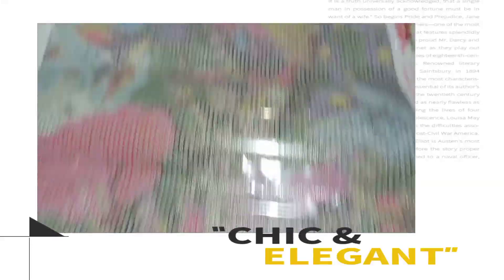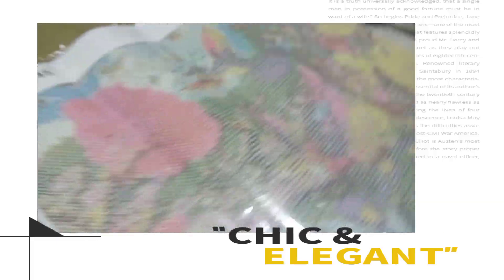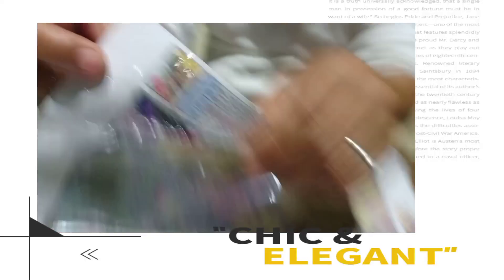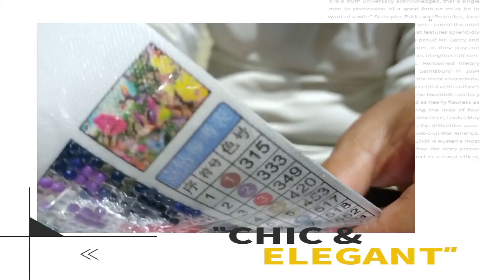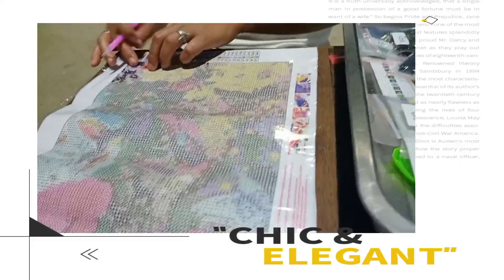Ang ganda. Anong mapubuohan ito? Garden yata siya ang mapubuohan. Wow. Dali lang siya ang gawin.